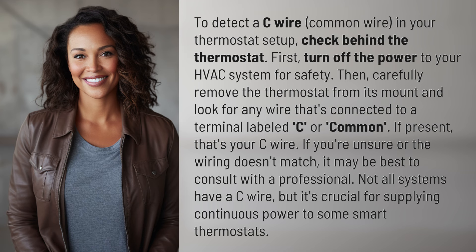If you're unsure or the wiring doesn't match, it may be best to consult with a professional. Not all systems have a C wire, but it's crucial for supplying continuous power to some smart thermostats.